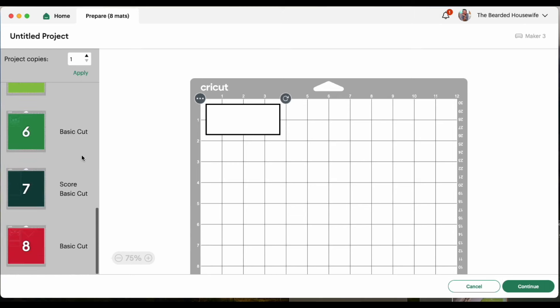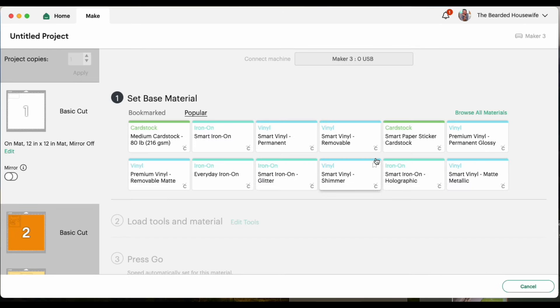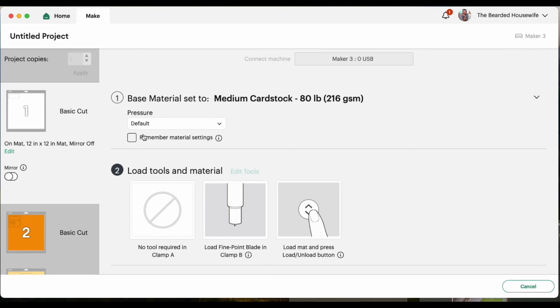And you can see the different mats for this project. Click continue. I'll be using a variety of medium weight cardstock for this project. I'm going to go ahead and get everything cut out, and I'll see you when it's time to assemble.